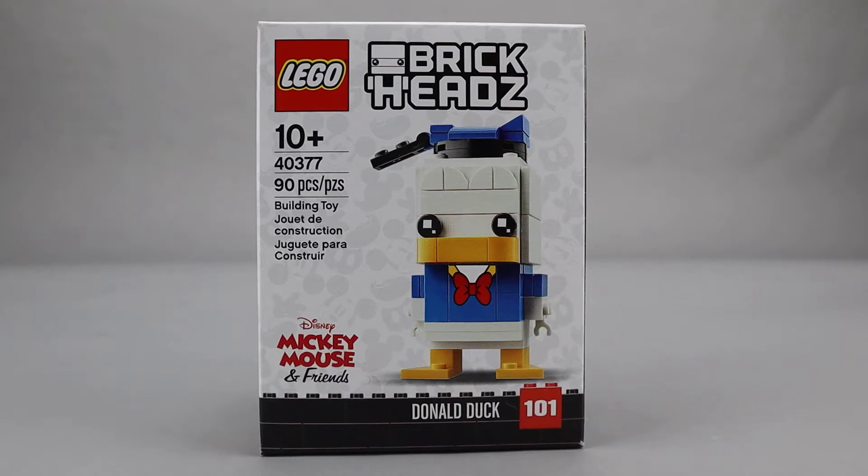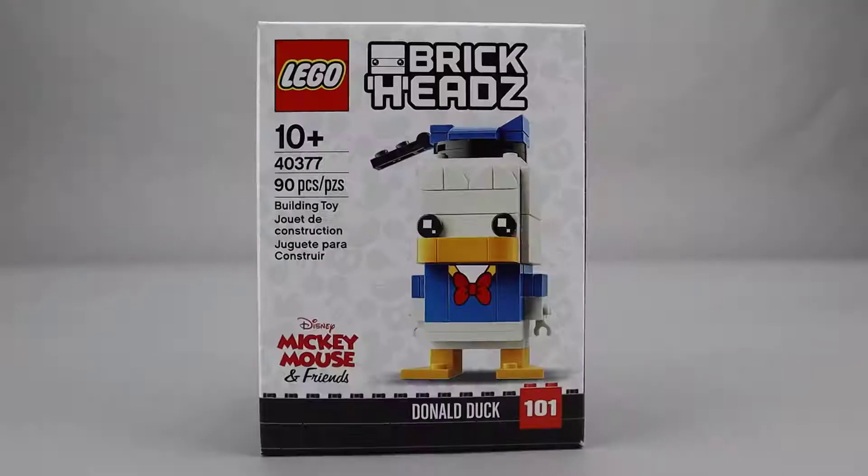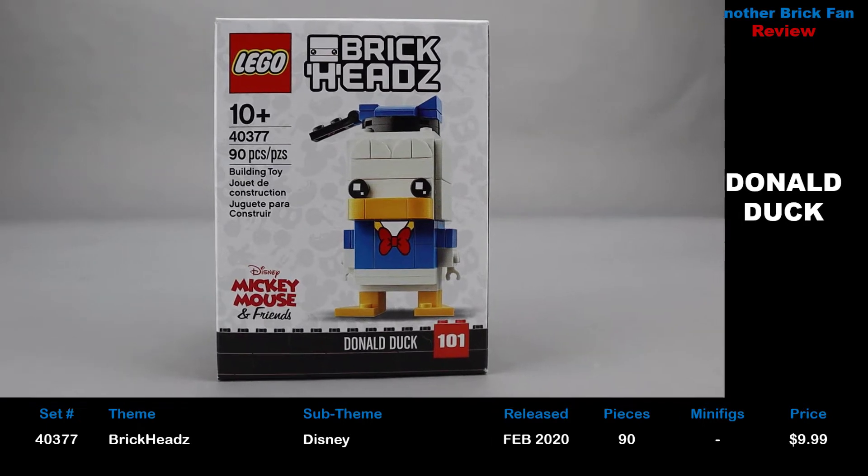Another Brick Fan here — day four of my Disney week. Today we're looking at the Donald Duck Brickhead. This is set 40377, released in February 2020. It has 90 pieces and cost about $10 when it was released.